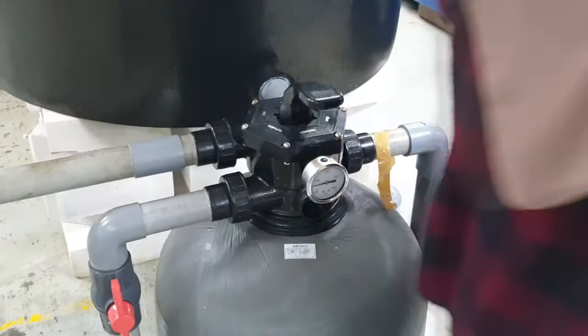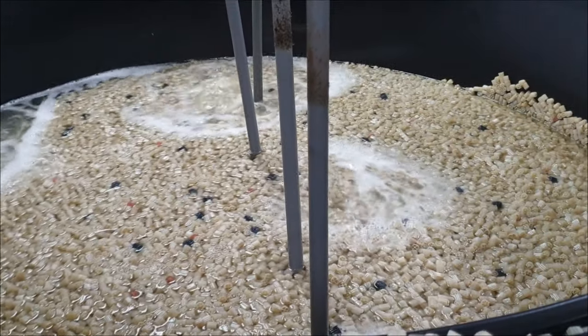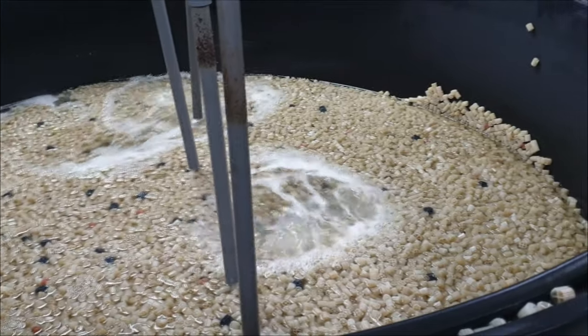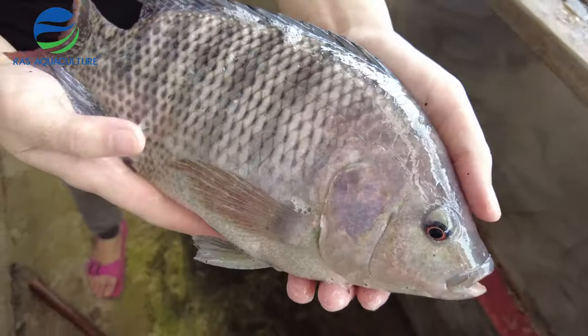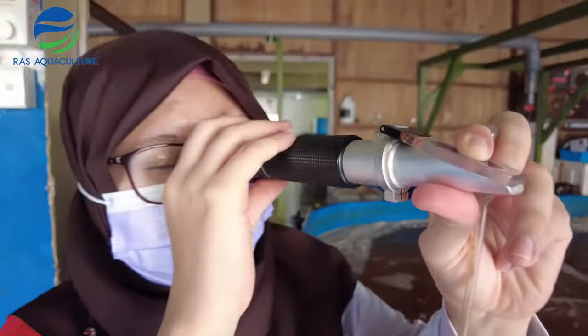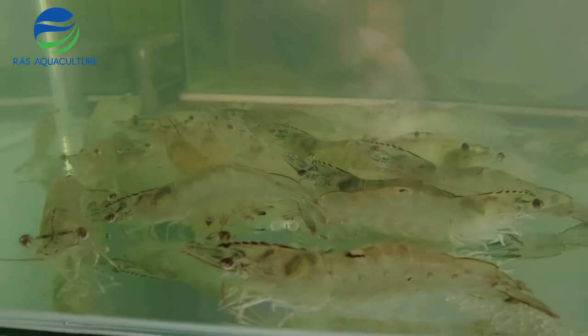If you look at our setups, a lot of our biofilters are being aerated using a Venturi system. So this is actually key to making sure that our systems are functioning in the most optimal manner.